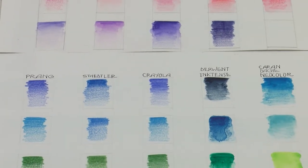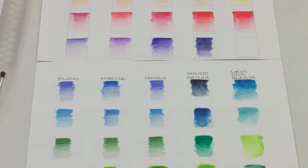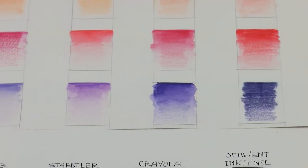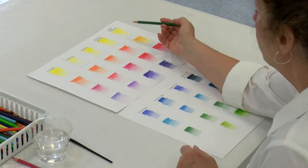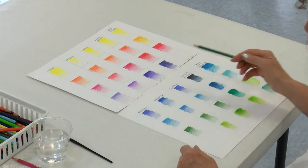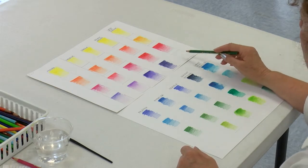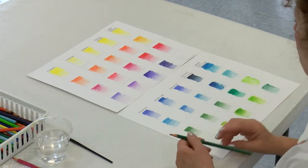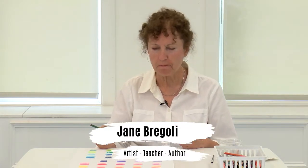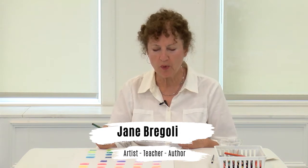My watercolor chart has five different types of watercolor pencil brands: Prang, Staedtler, Crayola, Derwent Inktense, and Caran d'Ache Neocolor. When you make your color chart, it's a good idea to keep all the colors together so you can compare from brand to brand. They're all slightly different and you'll be able to tell which color you want to use. I have all the yellows, all the oranges, the reds, the purples — Caran d'Ache Neocolor didn't have a purple — all the blues, greens, and light greens. I try to keep it according to the color wheel: yellow, orange, red, purple, blue, green.